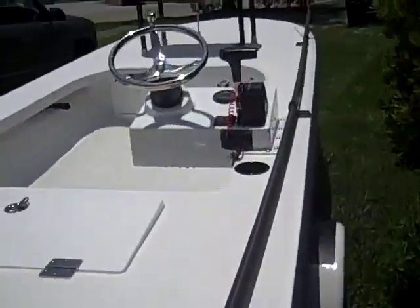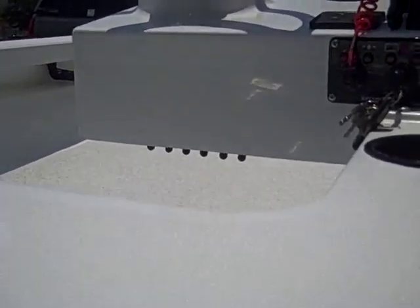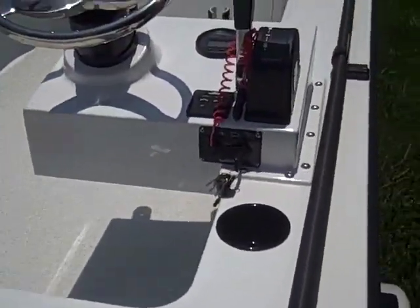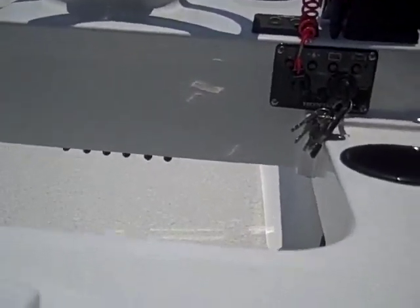The other thing I wanted to mention that I didn't — it has ghost switches. If you look right underneath his console, you'll see his switches. It gives it a cleaner look, and he'll be able to know where all the switches are. Again, another cool tricked-out feature.